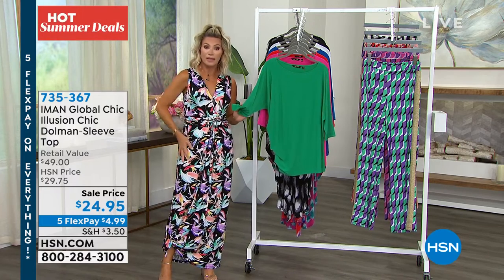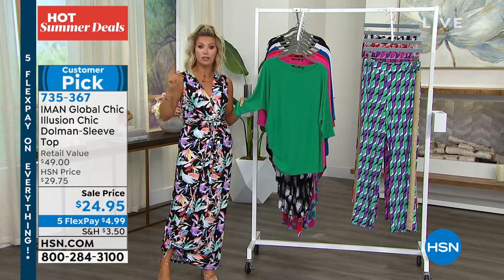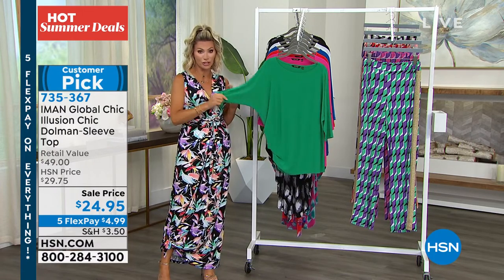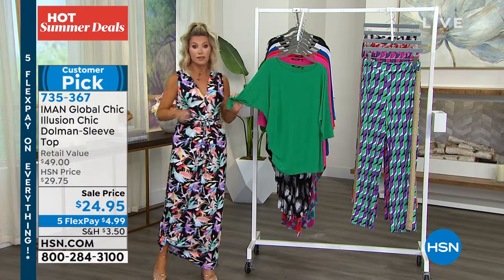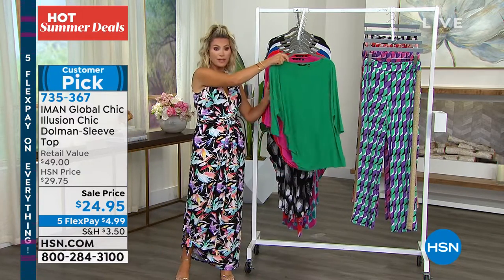Let me show you the importance of the ruching here and what it does for you. She's putting all that detail in. I'm going to put the black top on over this just to show you the power of this shirt — that's why it's a customer pick. First time at the new low price of $24 and change. So here it is for you in the fresh mint.